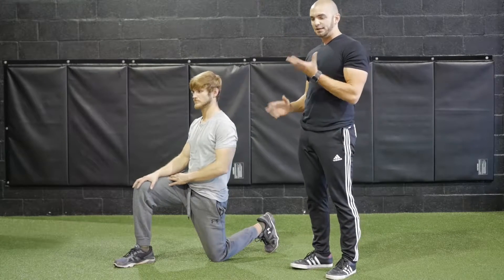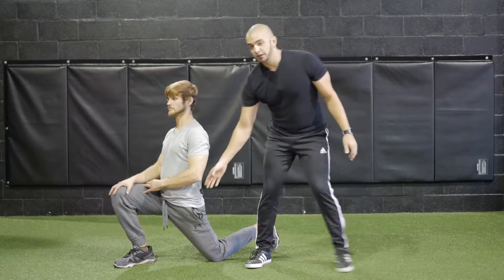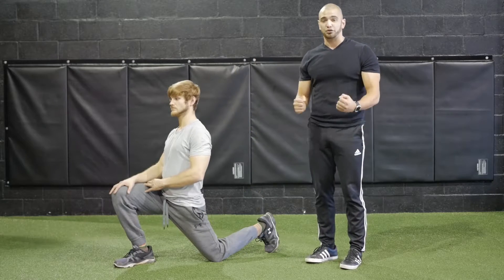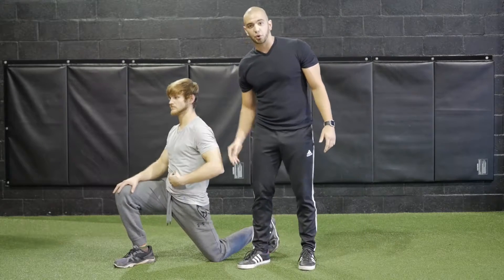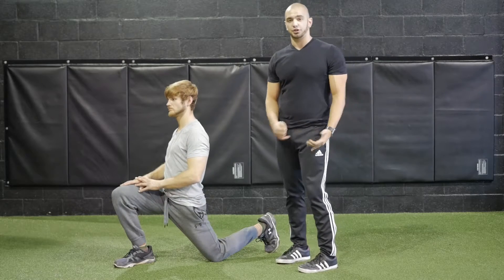After taking a nice deep breath, you want to exhale and bring your hips forward so you're stretching your hip flexor and your quadricep. It is essential during the stretch to keep the core and the glute engaged so that you isolate your hip flexor and your quadricep.